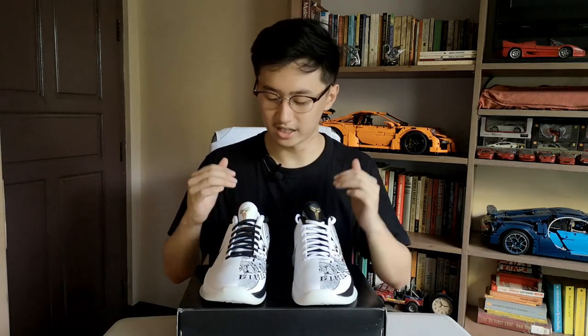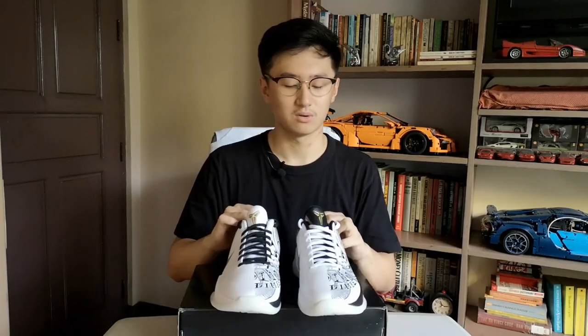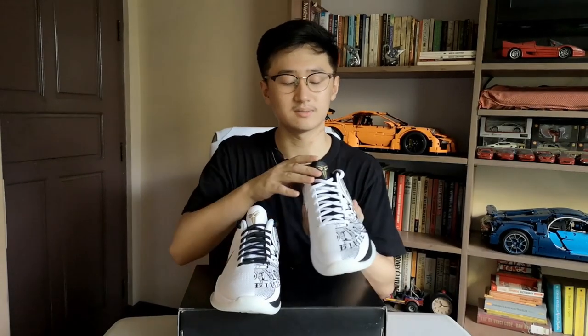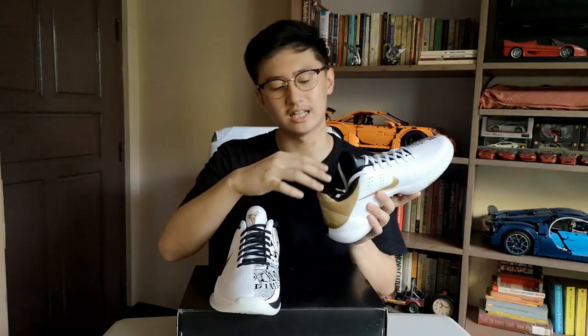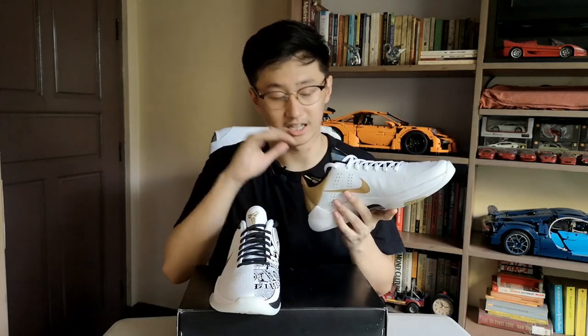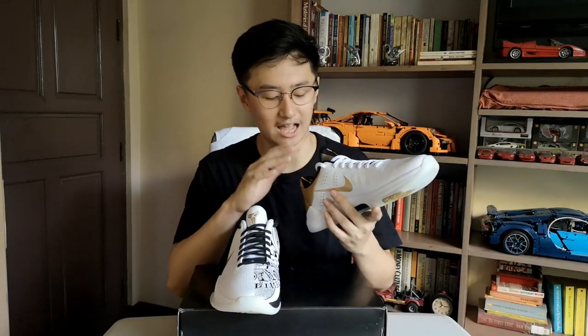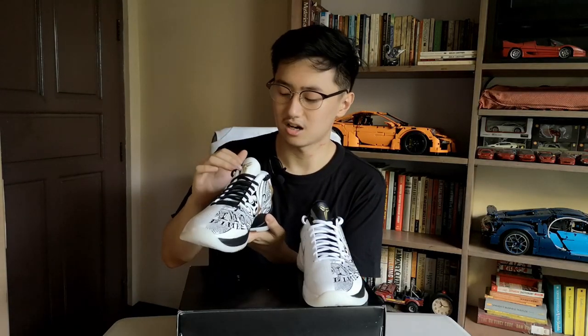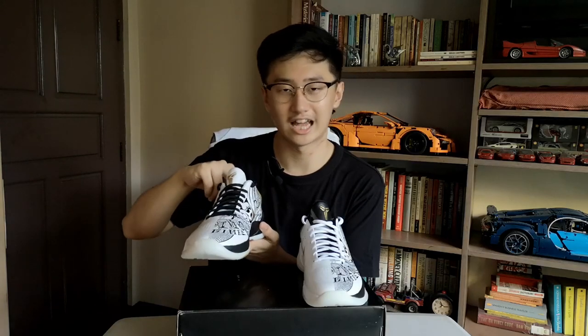Now for the inside of the sneaker, the color of the tongue corresponds with the sock liner and the interior color. If the tongue is black, the sock liner is also black and everything inside is black. On the right pair the sock liners are white and all the inner linings are white.